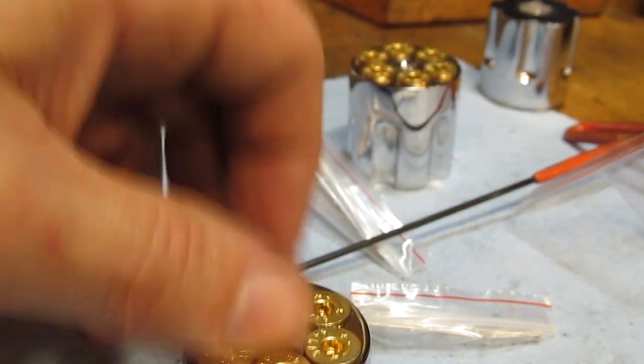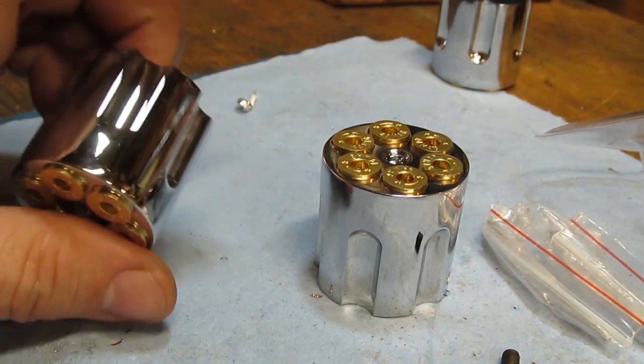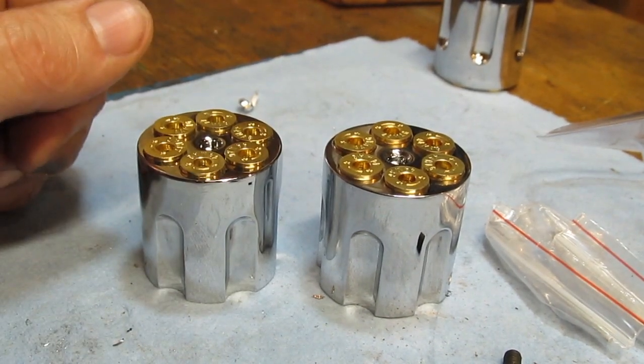Nice untouched chrome — that one's ready to be shipped out. I appreciate y'all watching, and until next time, thanks a lot, bye.